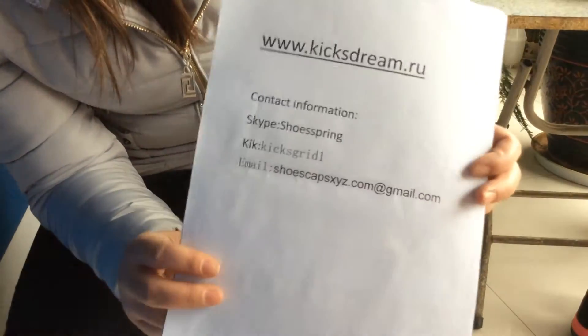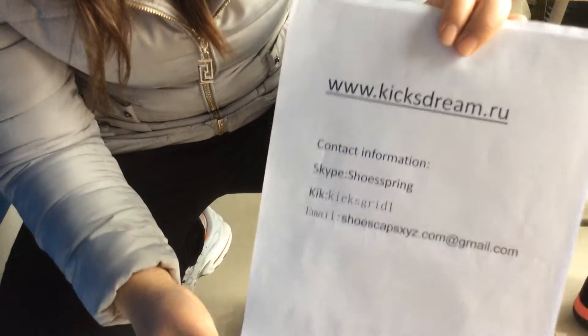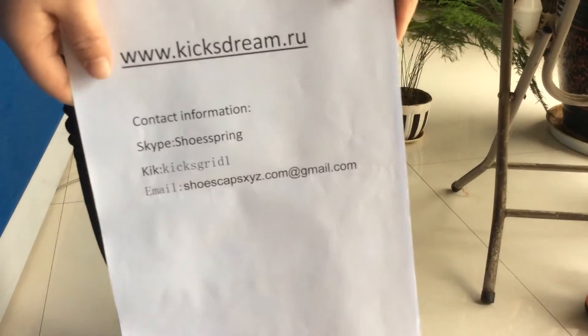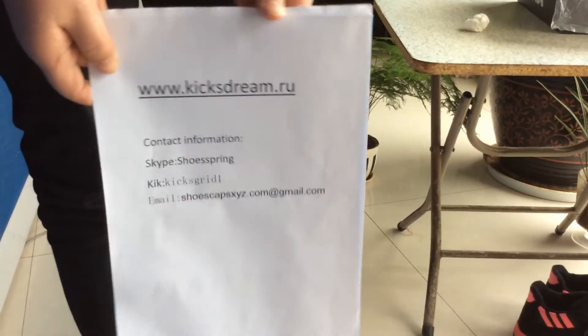So if you like this shoe, please contact us to buy. We sell to many countries such as Australia, USA, UK, and also New Zealand. Shipping time is very fast. So if you like it, please subscribe to our channel and contact us to know more about the shoe's information. Thank you.